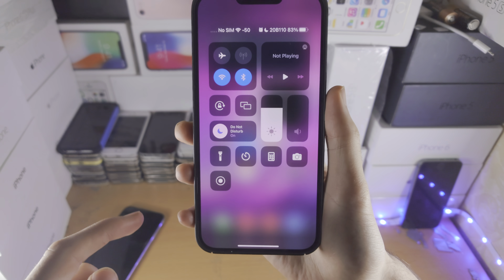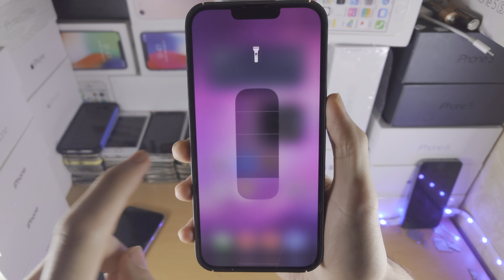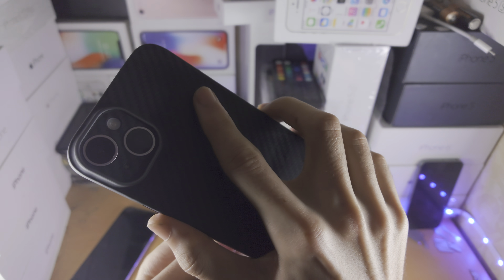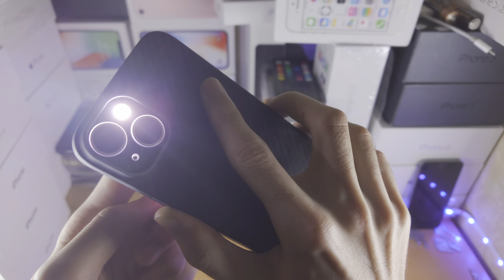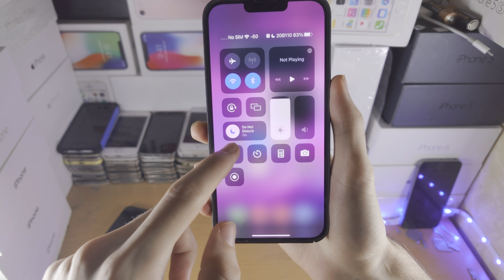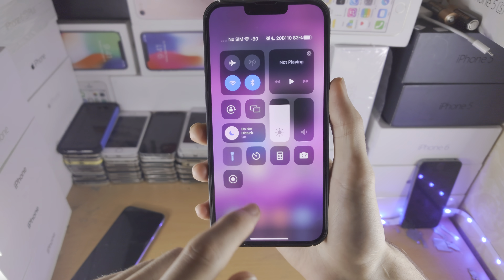When you tap on it again, the flashlight turns off. If you long press on this toggle, you can change the intensity of the flashlight, as you can see right here. This intensity setting is remembered the next time you just tap on the torch.